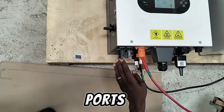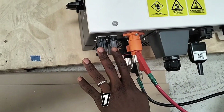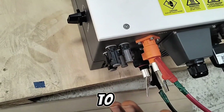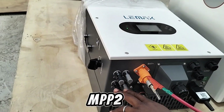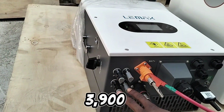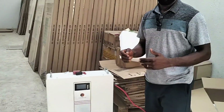If you observe, there are about 4 ports — 2 ports for negative and 2 ports for positive. MPPT one can handle up to 3,800 to 3,900 watts, and MPPT two can also handle up to 3,900 watts, making it a total of 7,800 watts.